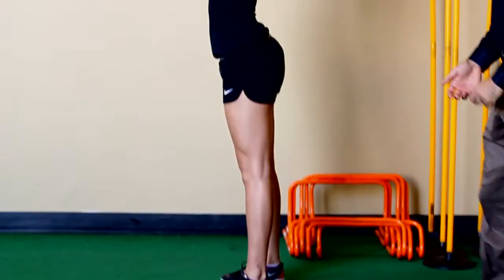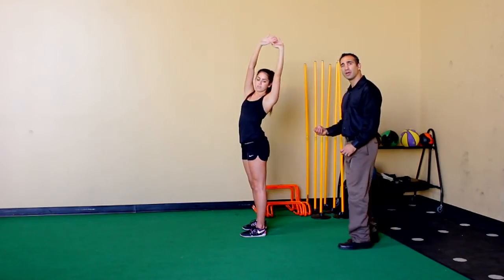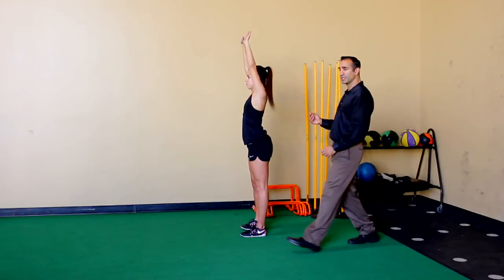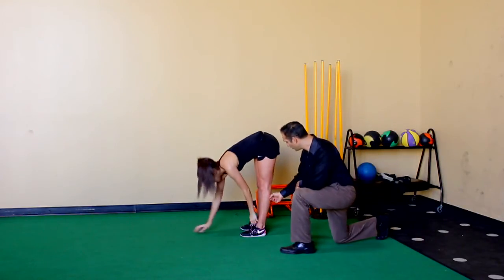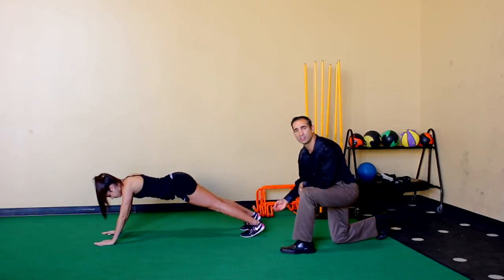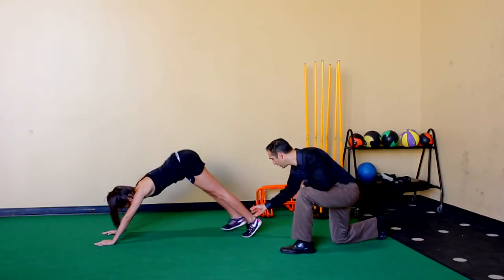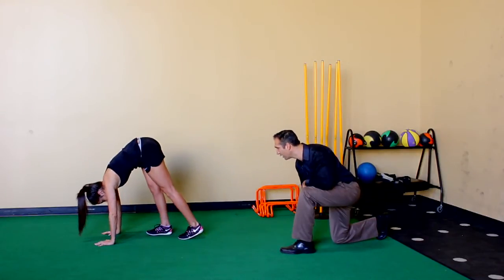She'll reset her body and reach up to the sky. We're stretching multiple areas of the body while we do this, but our primary focus is going to be on these calf muscles. So each step she should really feel those calf muscles engaging and becoming more of a stretch on each step through there.